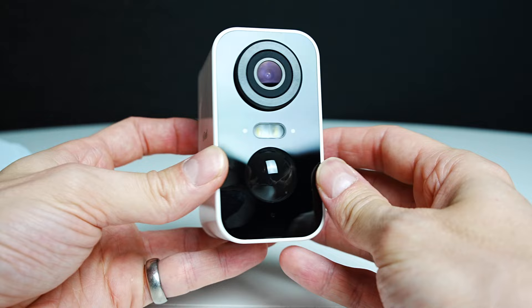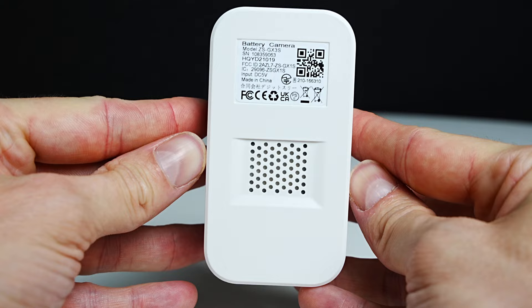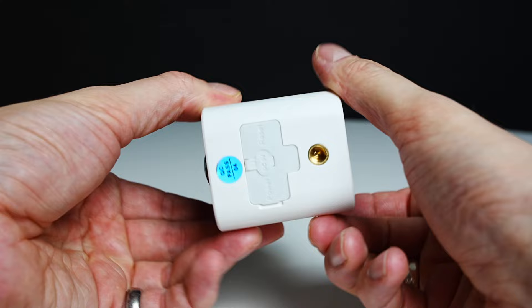The body and front of the camera is made of hard plastic. On the side you'll see the logo, and rotating to the back you'll see your camera information and your speaker. That will allow you to speak out of the camera from the app, or play the sound of the siren if you choose to.